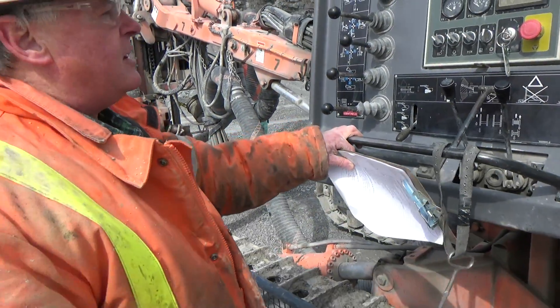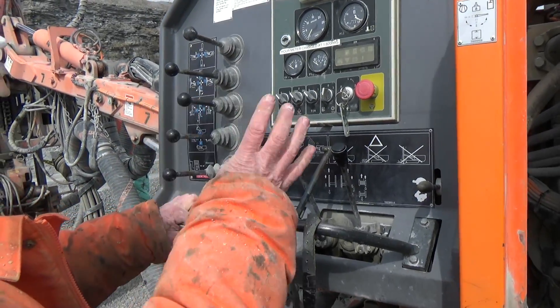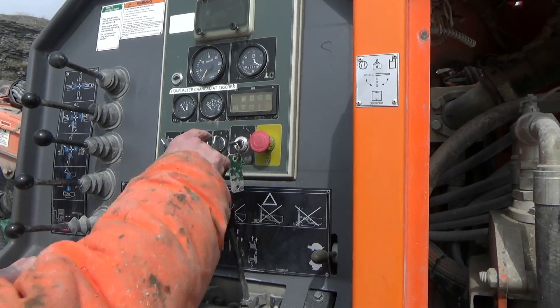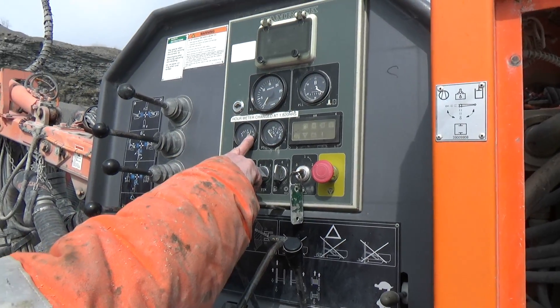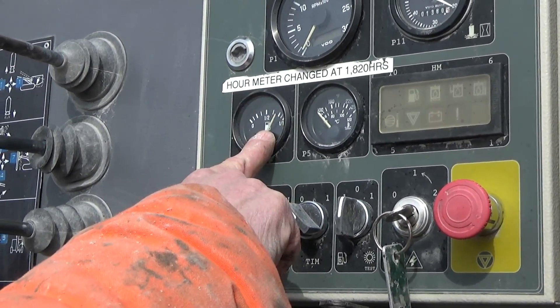Now my battery is turned on. I want to check my four shutdowns. I'm going to check this one here but all four are checked the same way. I'm going to turn my key to the on position. You know your key switch is on when you get a reading on your fuel gauge. So I check my fuel gauge right here — I've got enough fuel.